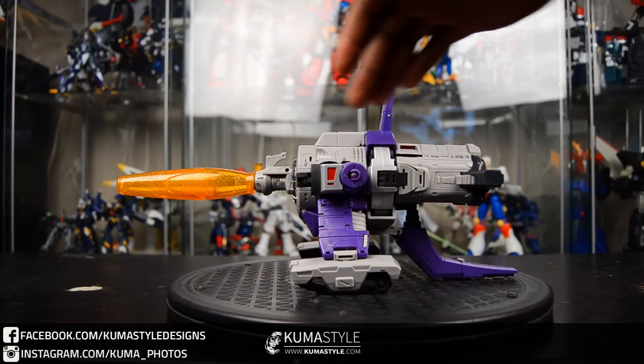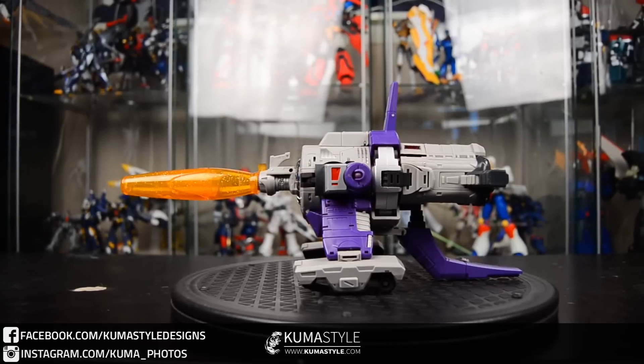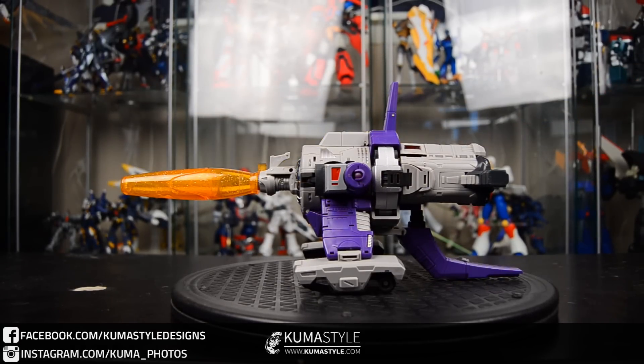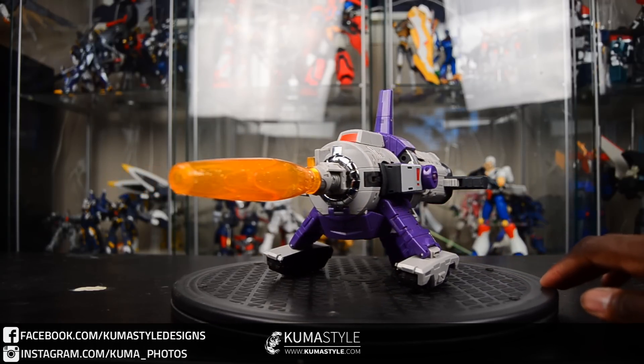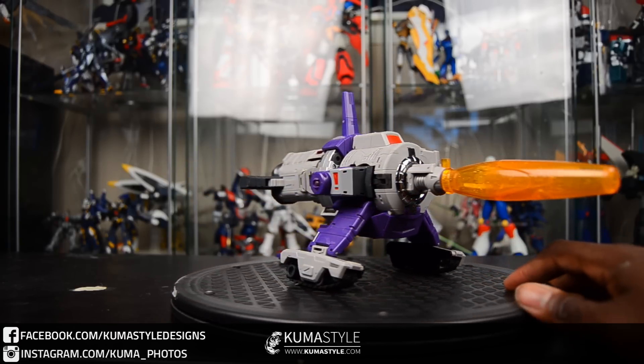Now the cannon mode is pretty straightforward — looks like a cannon. Just taking a look at the length of this guy: front to back, it's about 12 inches. It's a pretty straightforward alt mode.